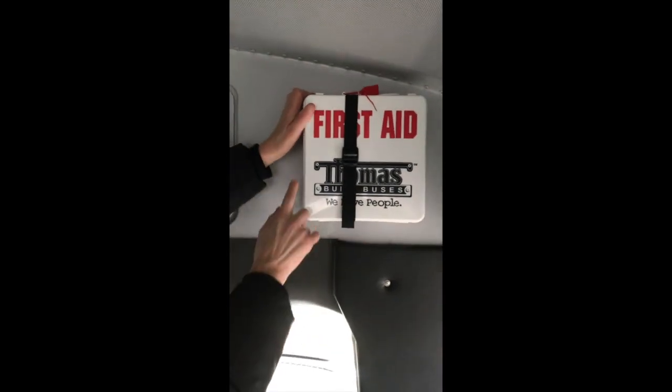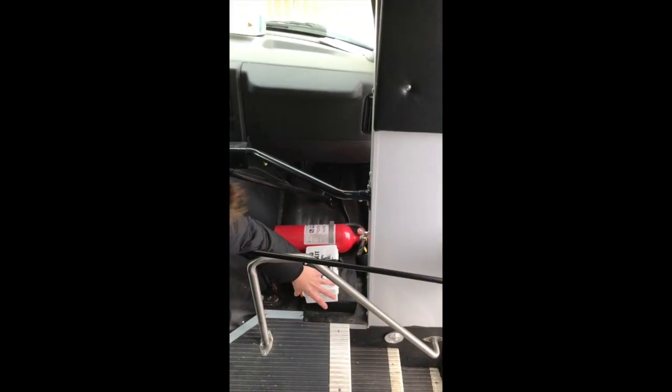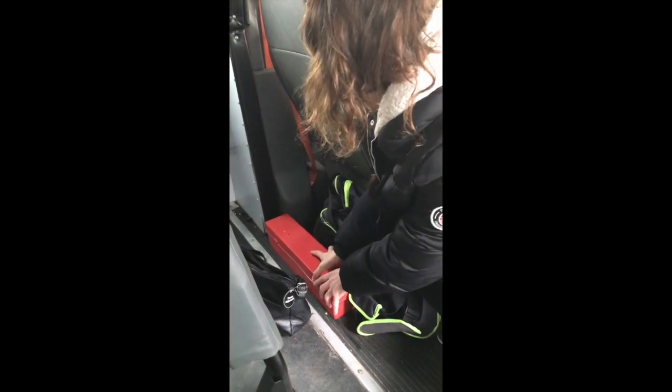Inside of the door: clean, not cracked, bumper secured to the frame of the bus. Your emergencies: first aid kit secured to the frame of the bus. Your body fluid cleanup kit secured to the frame of the bus. Your ABC fire extinguisher — in the green, inspection tag up to date, secure to the frame of the bus. When we say in the green, the needle must be in the green — sometimes they'll ask you to read the number. This bus does not need three fuses because it has a circuit breaker box in the engine. Then your three reflective flares — when used in an emergency, the box itself is secured to the frame of the bus.